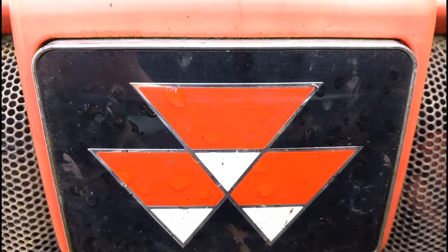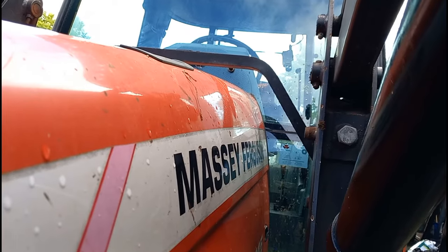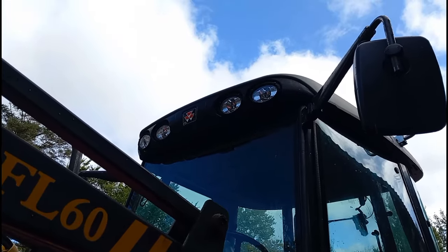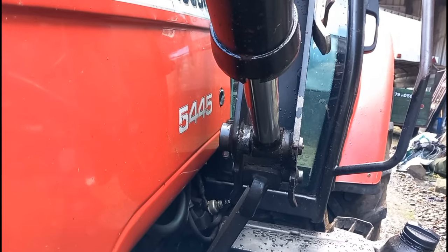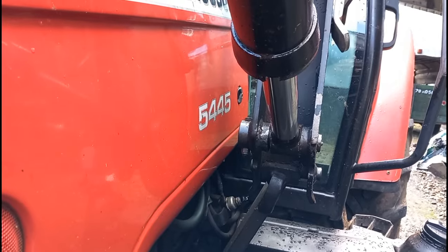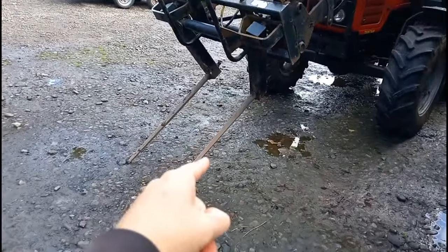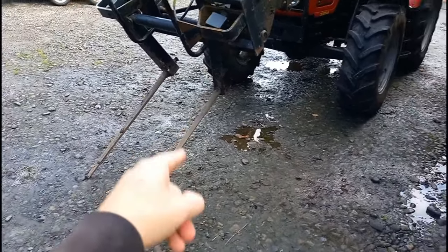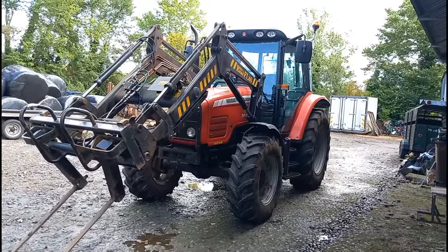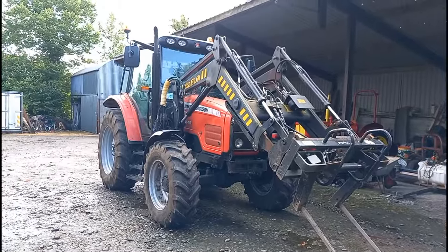Hello and welcome back to another video. Today we have a new tractor on the farm and as you might have guessed it is a Massey Ferguson — not our old contractor's 6280, it's a Massey Ferguson 5445, our brand new tractor. It has a front loader, and those spikes on the front are actually off the 6280, our old contractor's spikes that are on it at the moment.